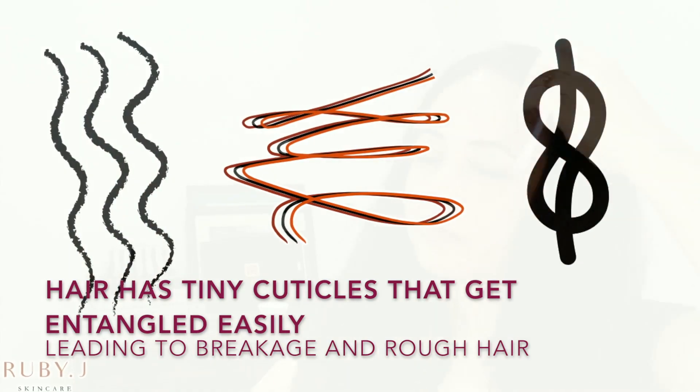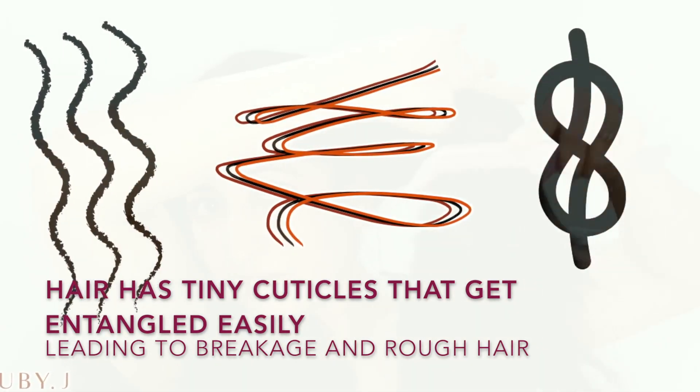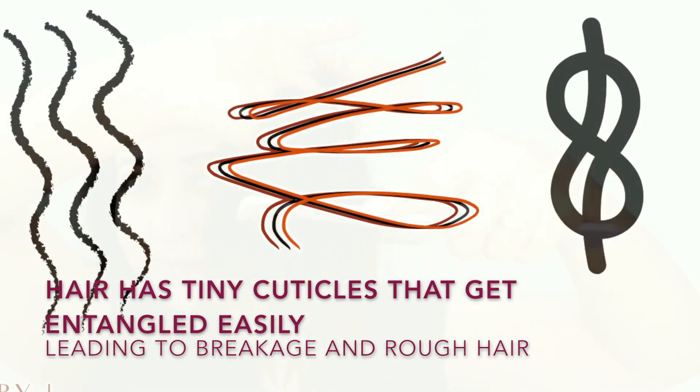There is no need to rub the hair against each other when washing — we don't have to go dhobi on our hair. So wash it very gently, and similarly comb it down very gently. Once my hair is completely detangled, I start with an oil massage.